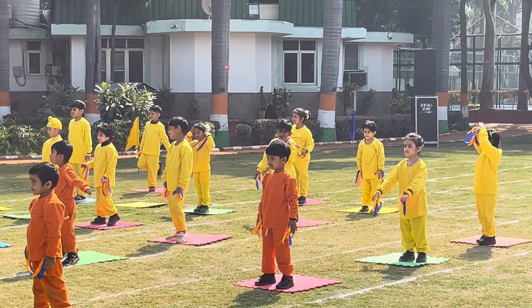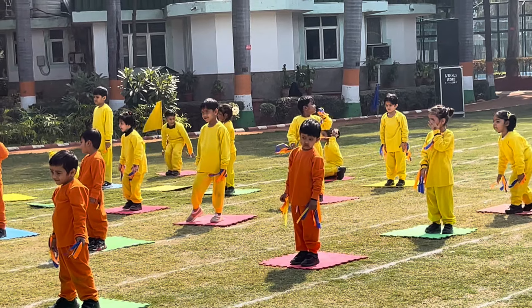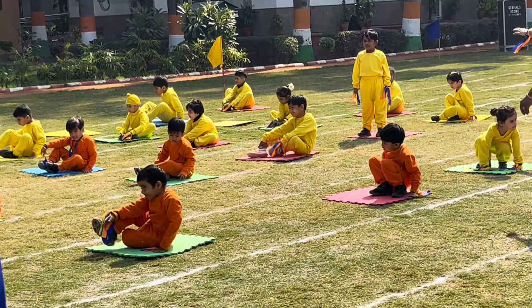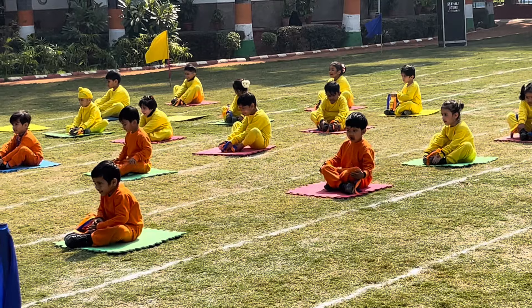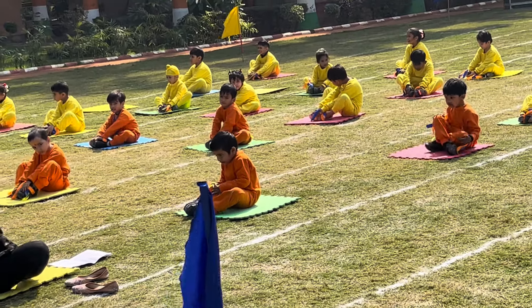The next is Tithli Asana — Butterfly pose. Sit down, join your feet, hold the toes and flap for 10 counts. 1, 2, 3, 4, 5, 6, 7, 8, 9, and 10.